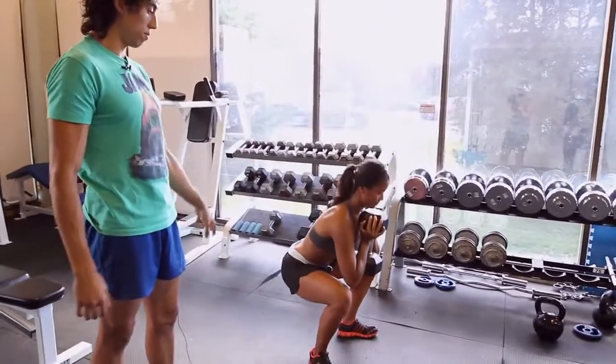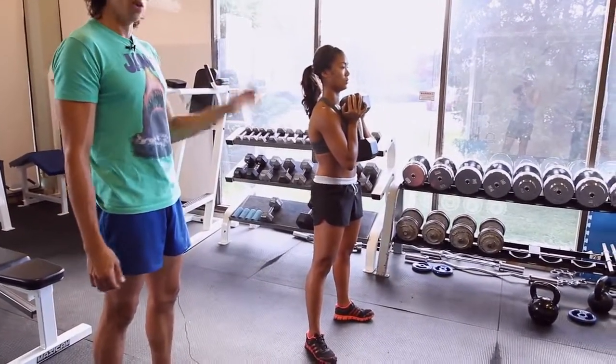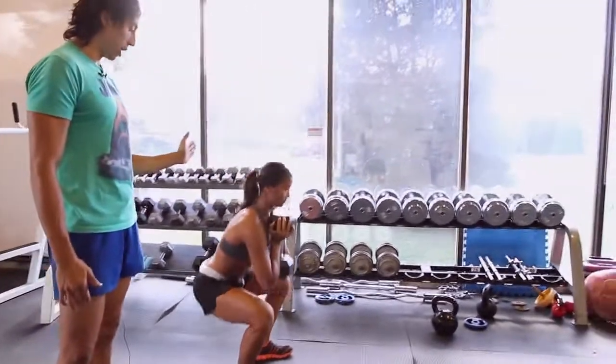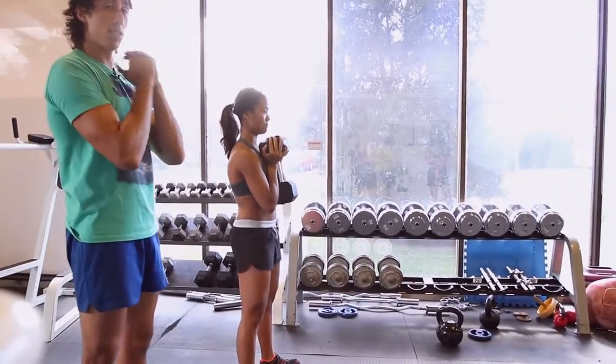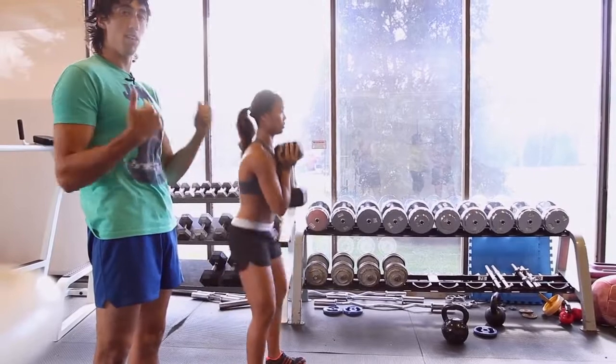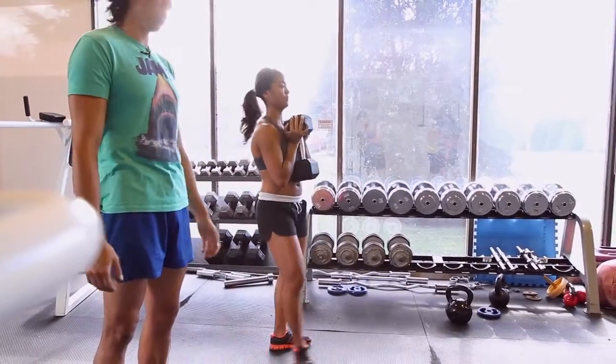She's gonna drop down and then push to the ground as she comes up, always finishing in that nice rack position at the top. If you get that rack position right at the top, you should literally feel these guys engaging the whole time, which is awesome. Really good.